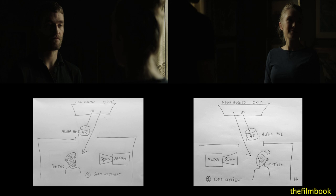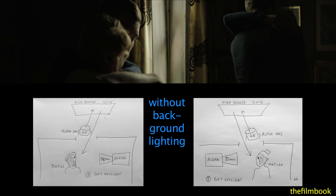And in the first variation, the background all but disappears, and the actors are isolated in the frame with the soft key.